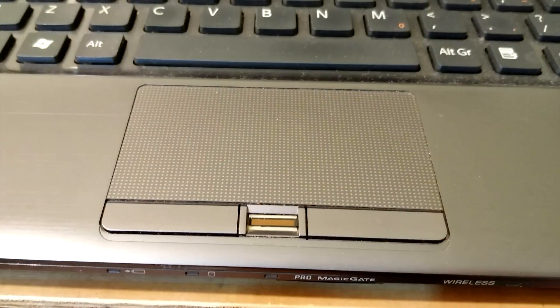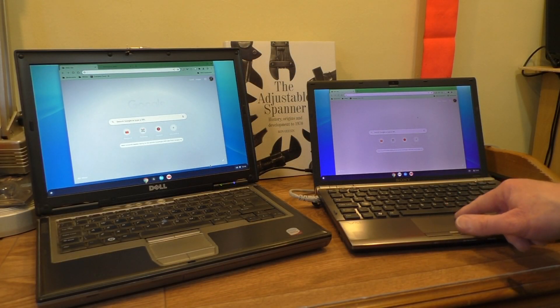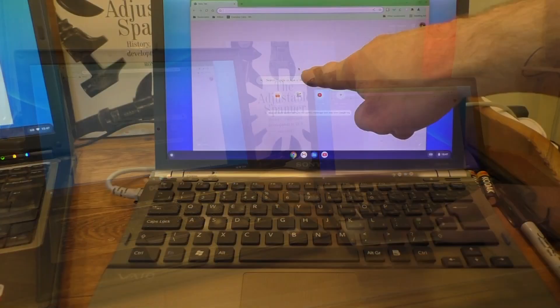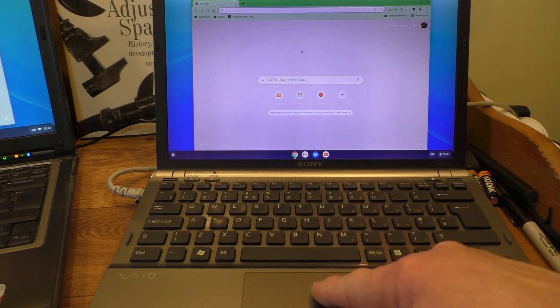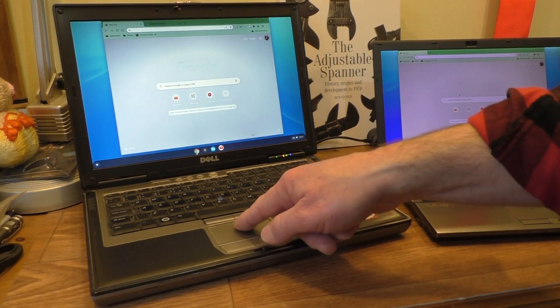Sometimes the trackpad won't work on the Sony. It seems to be working — oh, there we are — so it's a bit iffy on the trackpad for some reason. You can probably see it moving around on there. If it stops working I'll just plug a mouse into it.